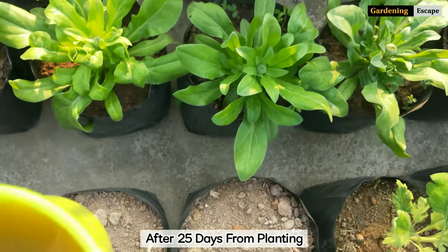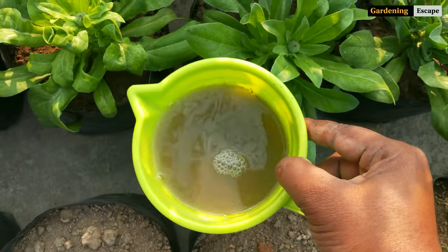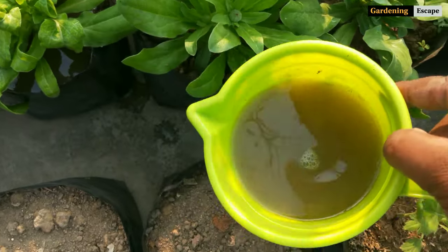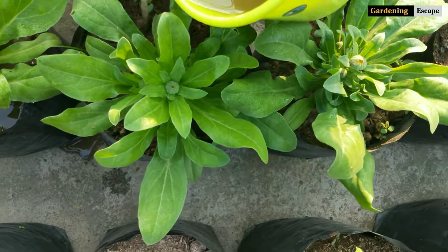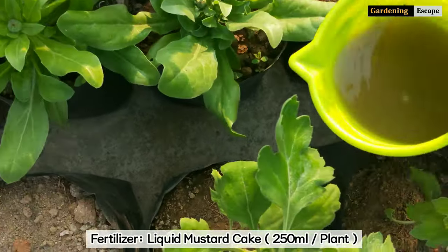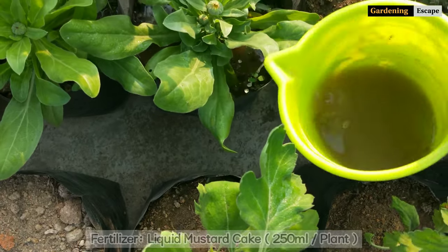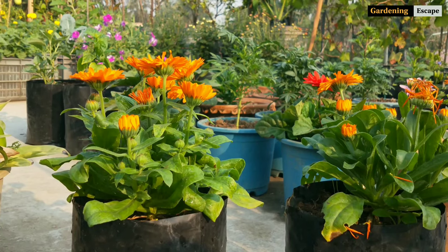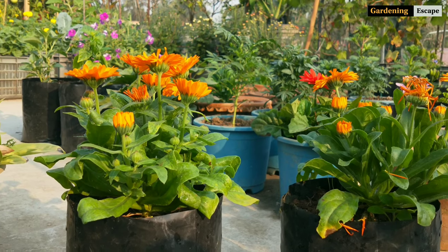After 25 days the calendula plants have grown into nice bushy plants and some buds are there too. I haven't used any fertilizer after planting, but I will now feed them with liquid mustard cake fertilizer. For one plant, 250 ml of this dilution will work wonders.